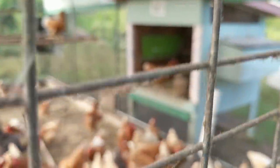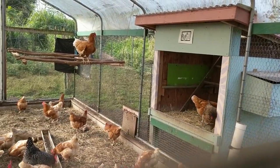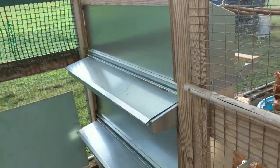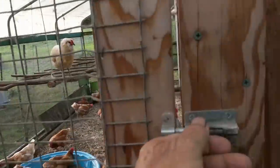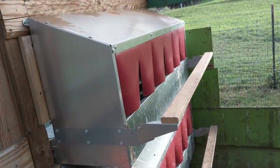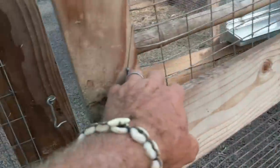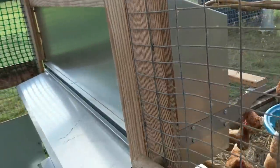I've closed off the old nesting boxes from the inside so they can't lay their eggs there. I put in Best Nest Box rollaway boxes here. The configuration I've chosen is to have the chickens lay their eggs on this side of the wall, and I can collect the eggs on the other side.